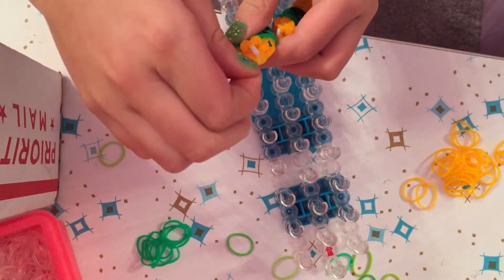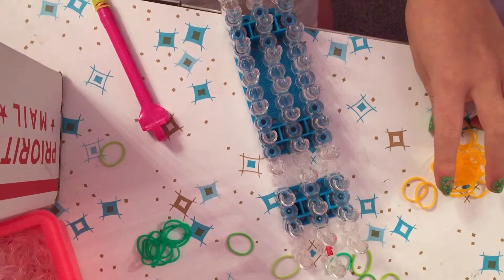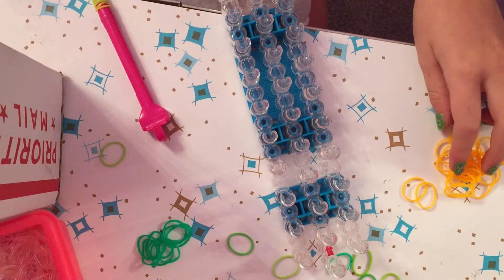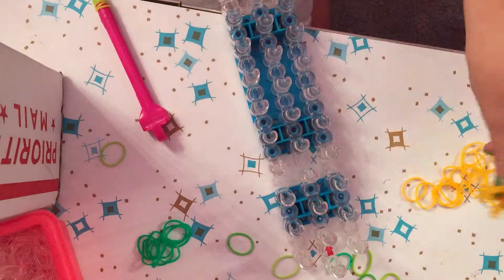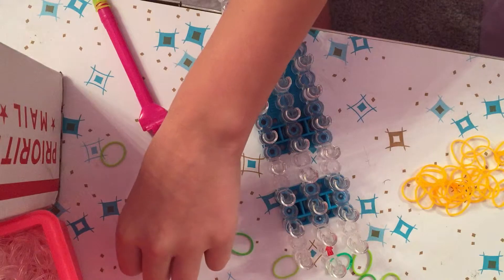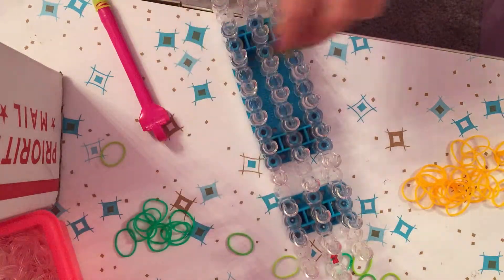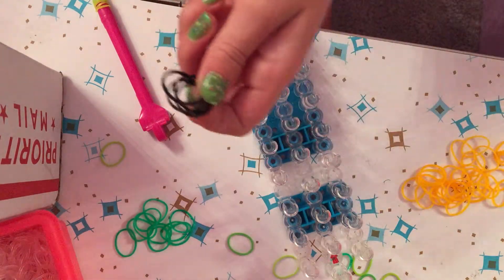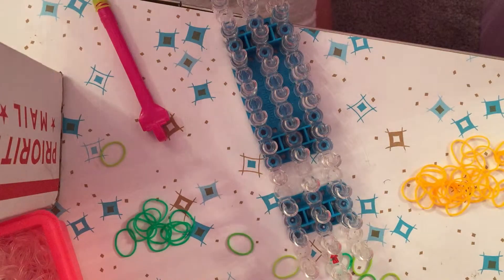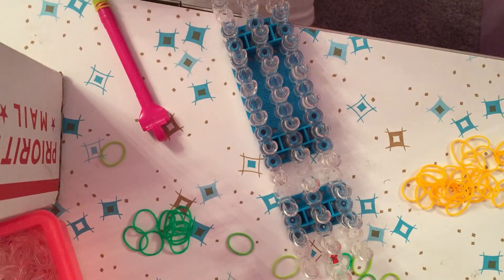You will need 27 orange bands — or beige for your bun, but I'm using orange because I don't have beige. Then you need 10 green bands for the lettuce, and 10 black bands for the meat.